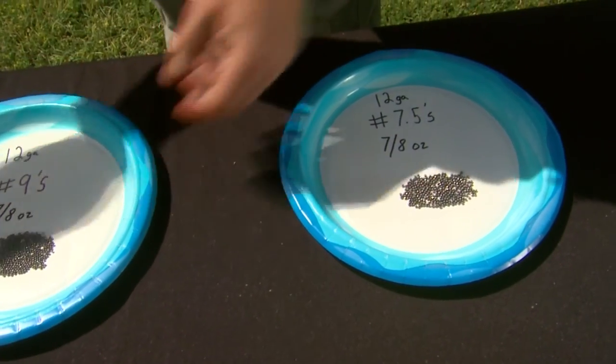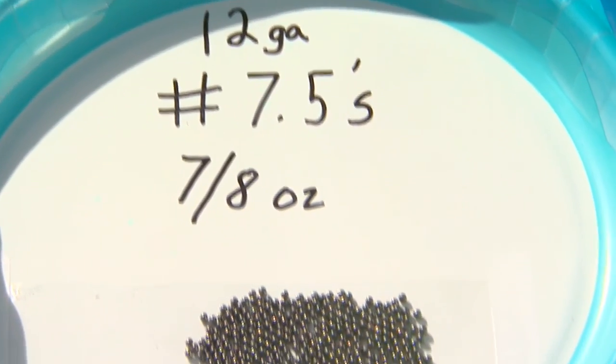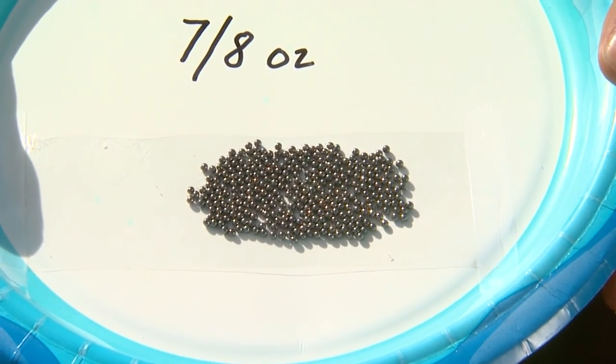Here I have the seven and a halves. As you can see, there are a lot fewer pellets but they're larger, so they carry their energy further downrange. That's why I use them on my second barrel of doubles — to make sure I get as much energy on the target as possible.